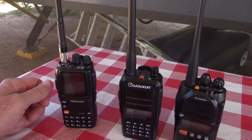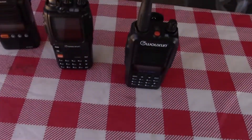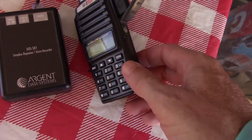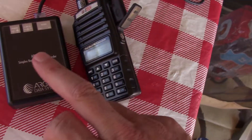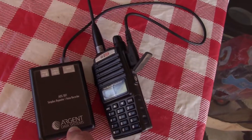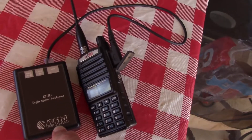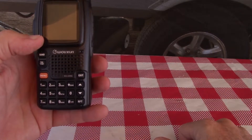I'm going to do a little sound comparison of these three Wouxun radios. I'll put the V1 aside and use an Argent Data Systems simplex repeater — that way we can transmit to it, it transmits back the audio, and we can do a test. First up is going to be the 9G.